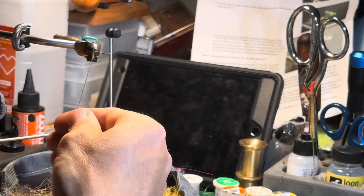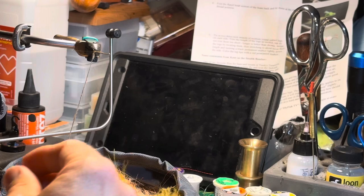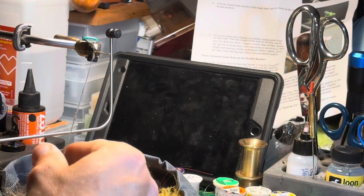You can always go back if you see a spot you messed up and fix it — a little bit of moisture and a little bit of pressure make things better.